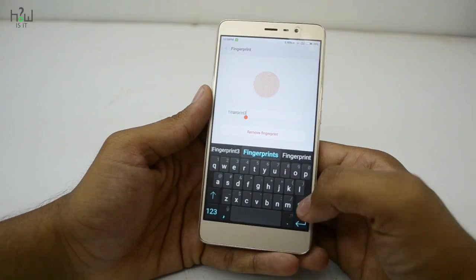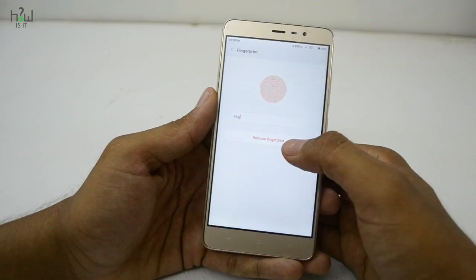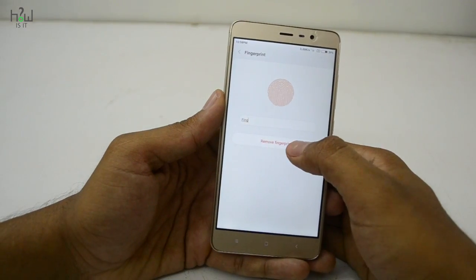There are only two options available for all stored fingerprints: either you can rename the fingerprint or you can delete it.